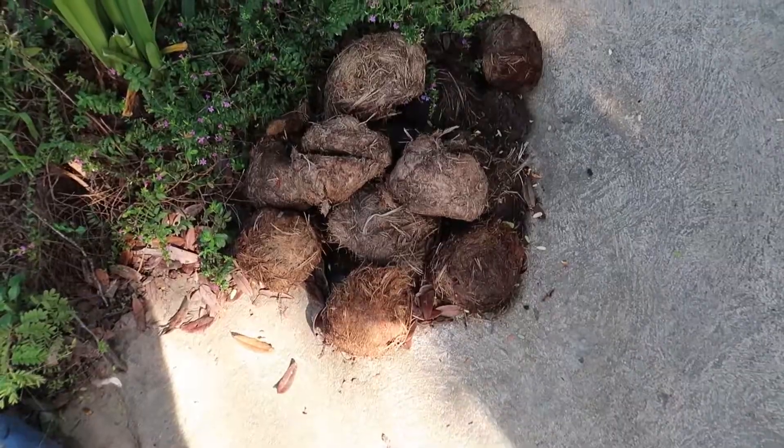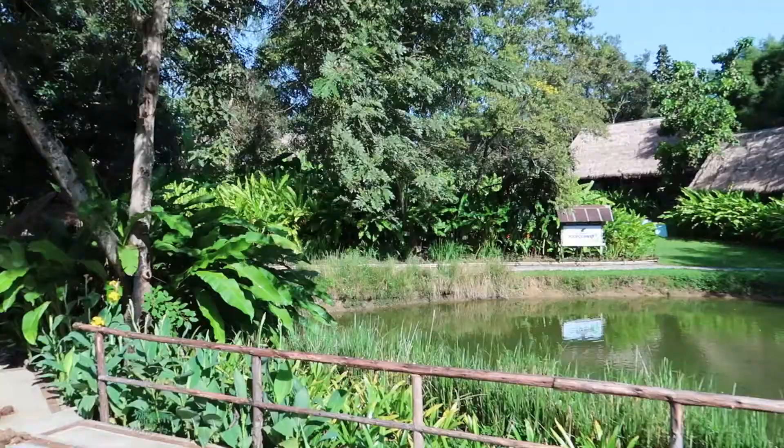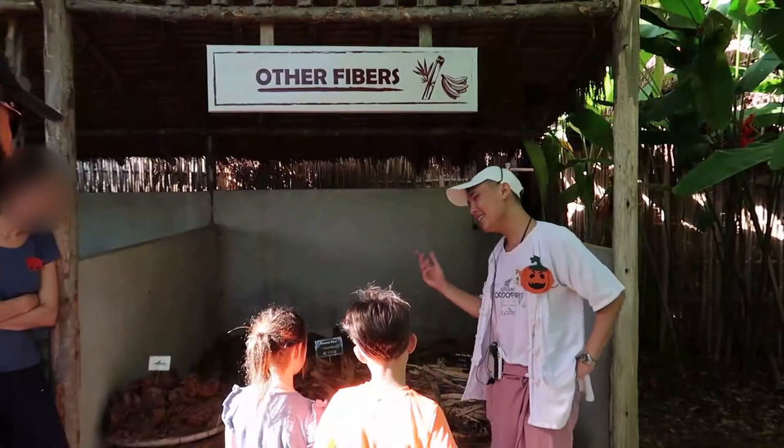Hi guys and welcome to your new video. Today I'm going to show you something really cool — how to make paper out of elephant poo. This is something incredible. In this place, they are recycling elephant poo and other materials to make paper. Everything is done by hand, there are no machines. It's still an old technique and it's really cool to see.